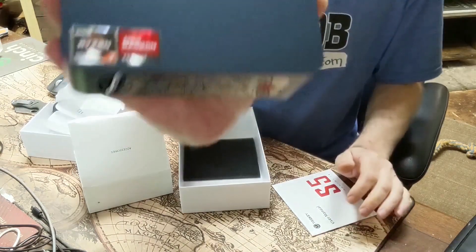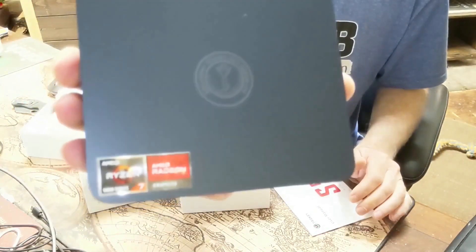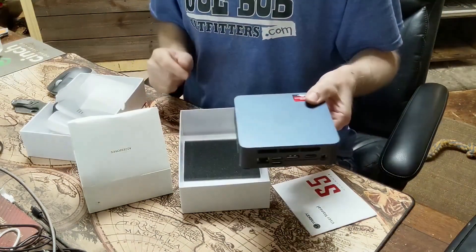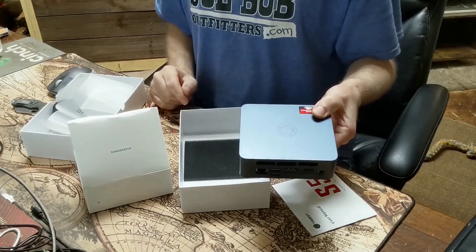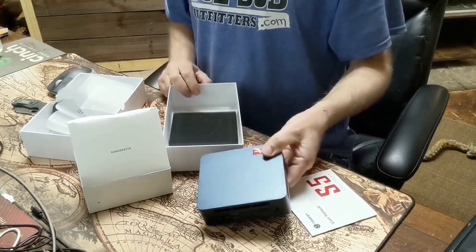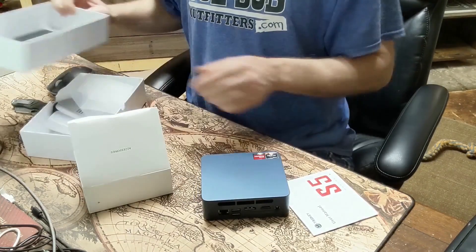It has stickers on it indicating what's inside — this one came with 32 gigs of RAM and a 1 terabyte SSD. That's a good deal on that. Let's see what we got for accessories.